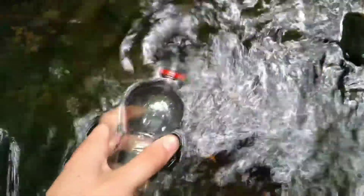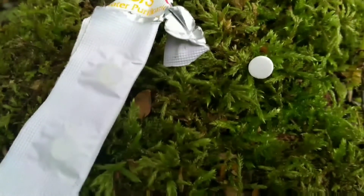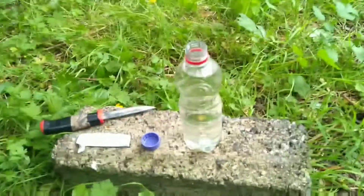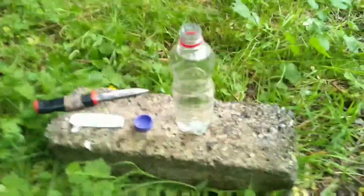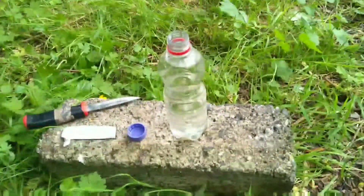First of all you're going to need to collect some water from a stream or any body of water. Once you've collected some water, you can now take the tablet out of the package. Make sure you know the amount of water that you'll be adding the tablet to. If you add the tablet to too little water you could poison yourself, and vice versa.